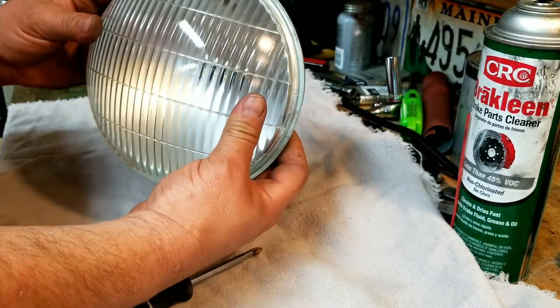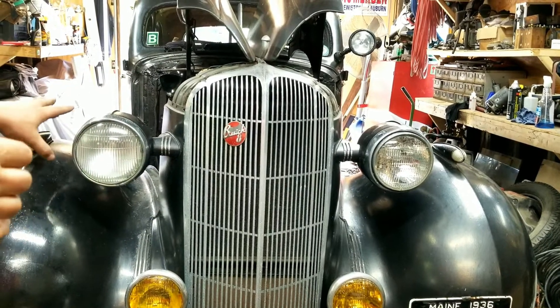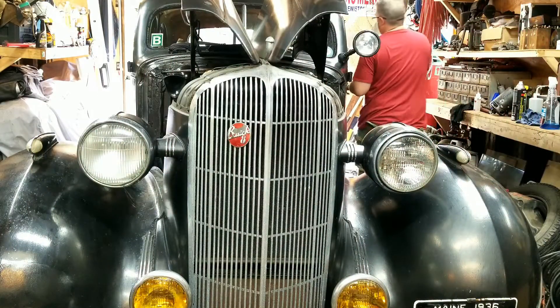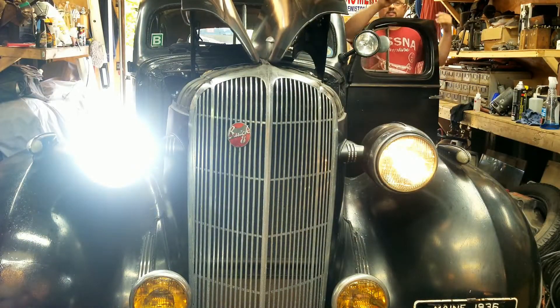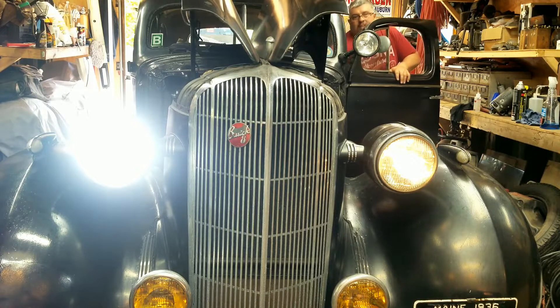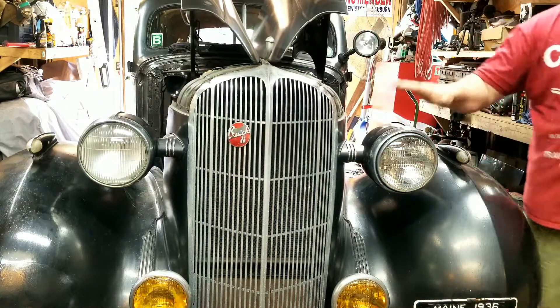I've got one side in; the other side is still the old seal beam, both running at 12 volts. Let's turn on the lights and see what it looks like. Is there a difference? I think there is — the camera's probably blinded now, but definitely a difference as far as light. It's going to be a lot better to drive at night. I can't really tell yet if there's a big amp draw difference, but we must be on the right track. Let's see if we can get this one out.